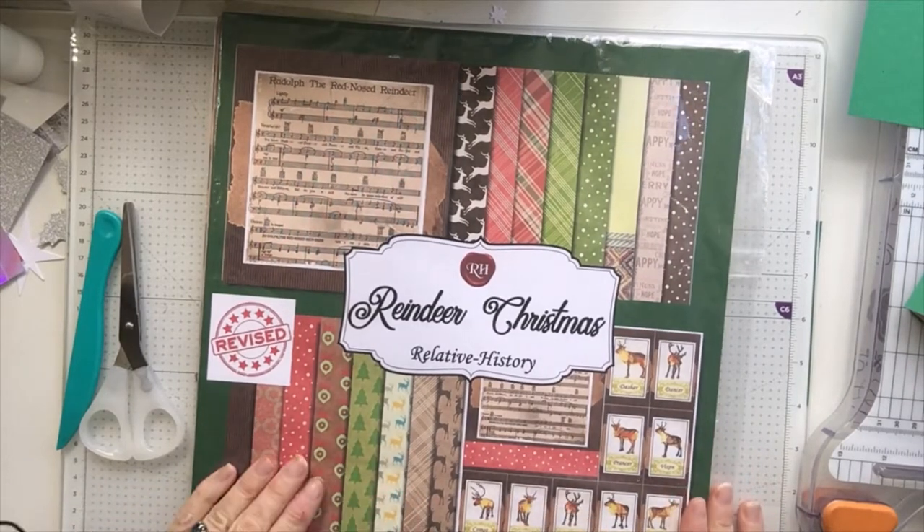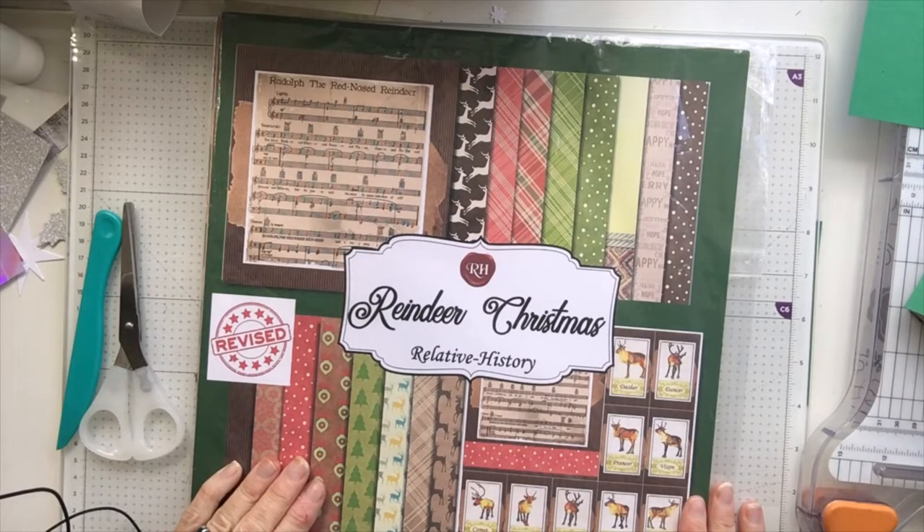Hello, it's Ashley here from Paper and Twine and welcome to day 15 of 31 days of Christmas crafting. We're almost halfway through.